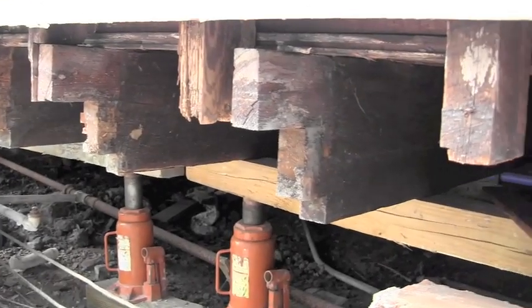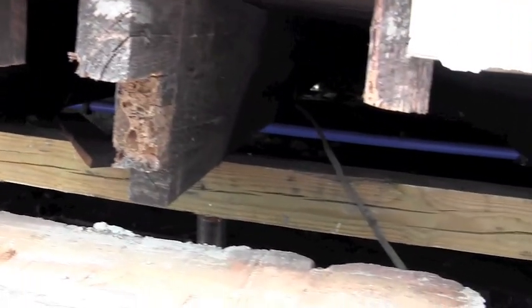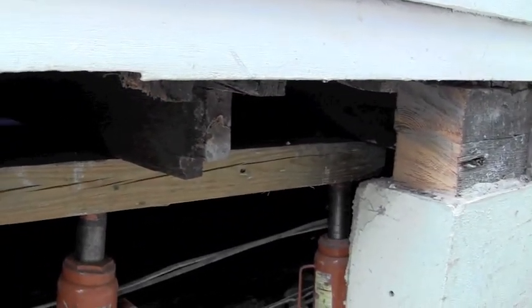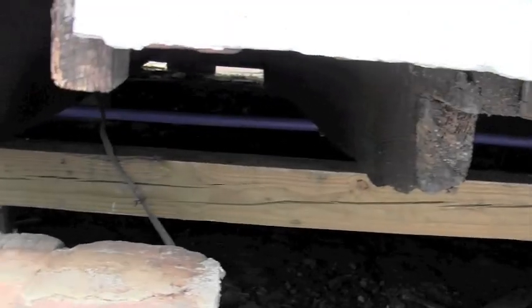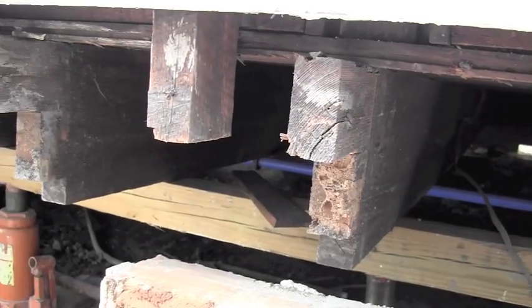Here you can see we have some joists going horizontal and the studs coming down vertically. We have the joist supported where we've taken the sill out, and we're getting ready to go ahead and put a new sill in — cut it, notch it, and scribe it so that it will actually fit into the notches and support the house correctly.